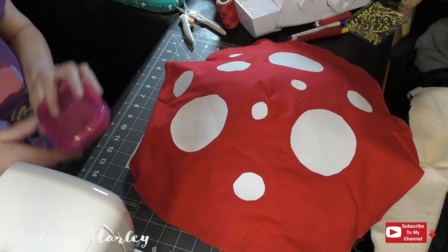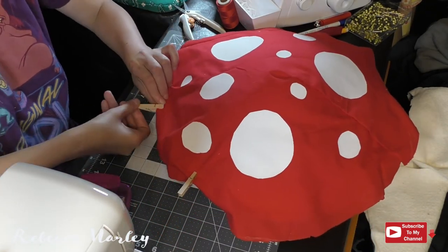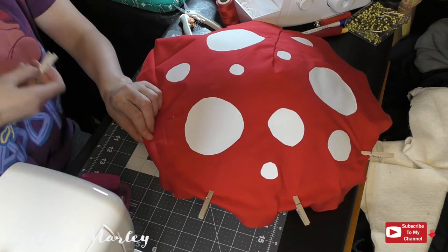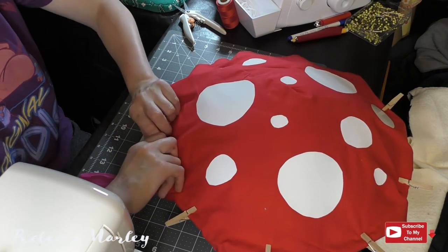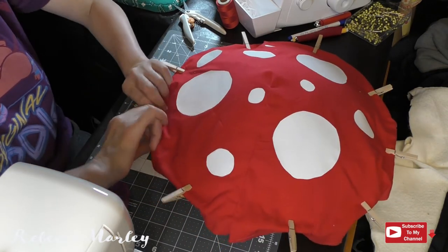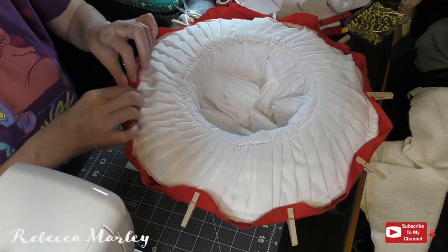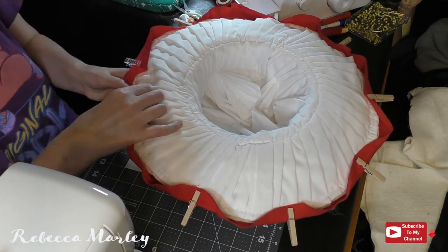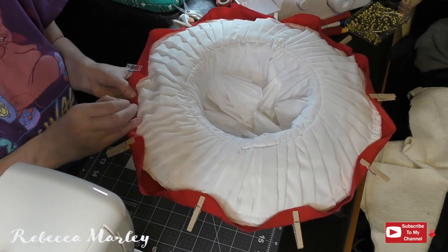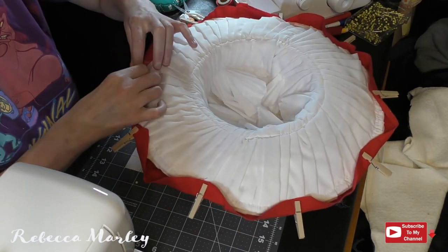Now it's time to go ahead and sew this to the hat itself. I go ahead and pin along the edge so that everything is even. Then I flip this over, fold the raw edge underneath itself, and hand stitch this fabric to the hat.